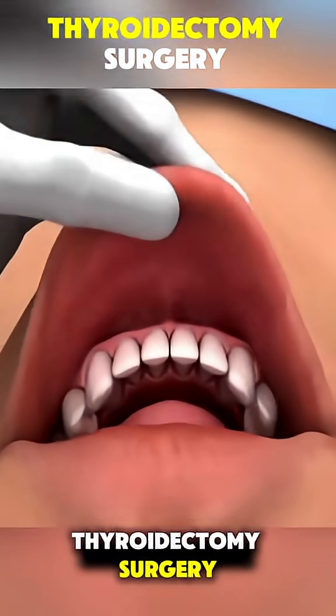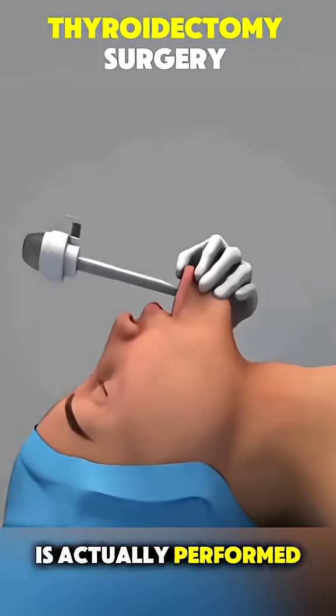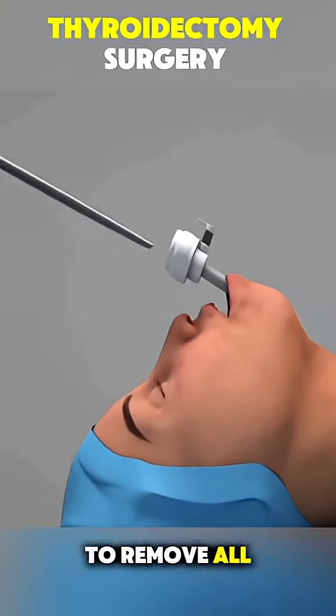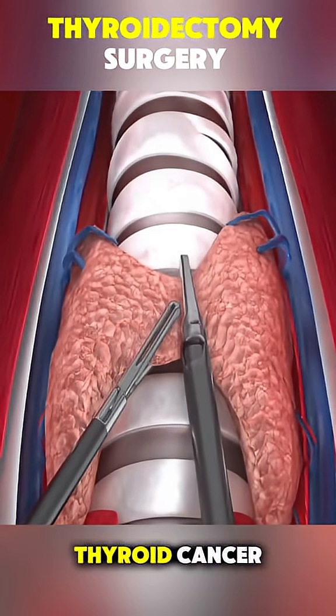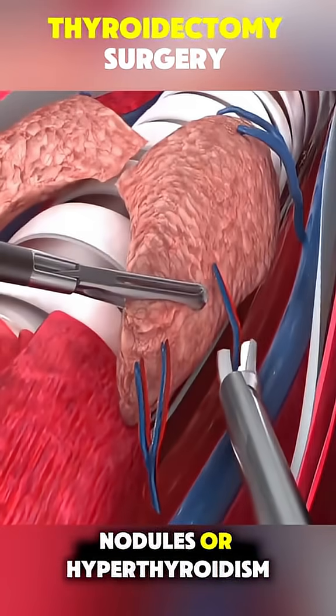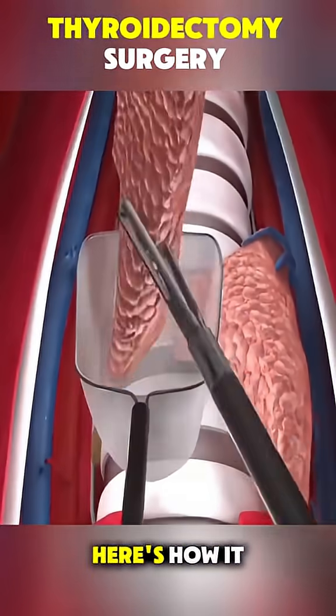Ever wondered how thyroidectomy surgery is actually performed? It's a procedure to remove all or part of your thyroid gland, usually because of thyroid cancer, nodules, or hyperthyroidism. Here's how it works.